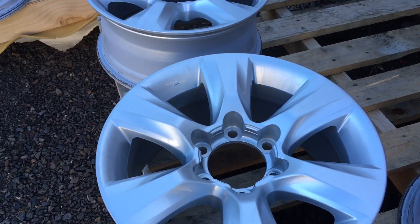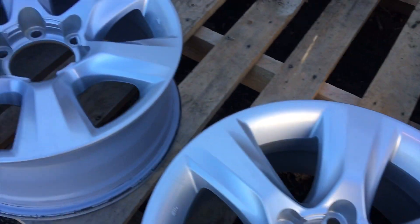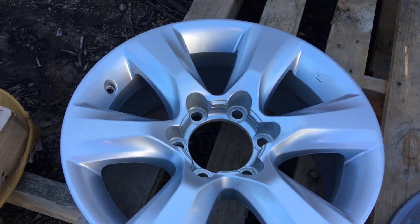All we've done is got some wet and dry, give them a bit of a rub back. Not that you can see much, just really light — something to help the paint stick hopefully. I'm no expert painter, just letting you know what we're doing.